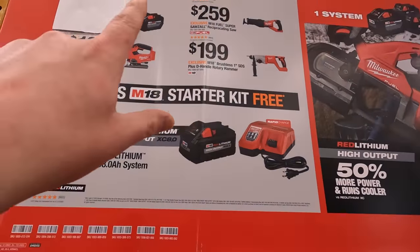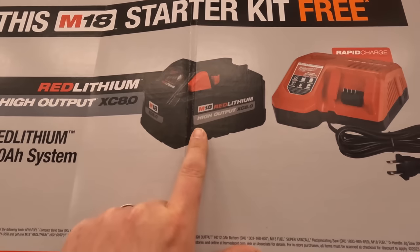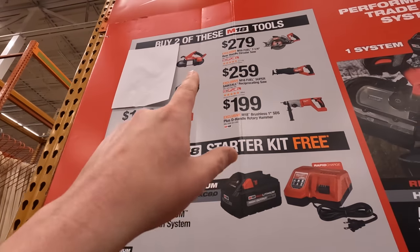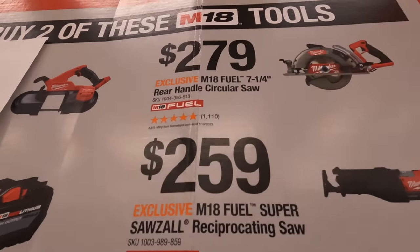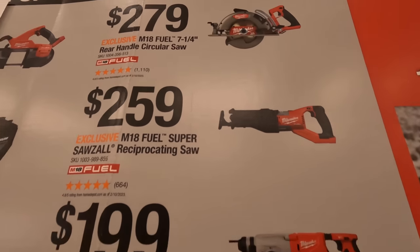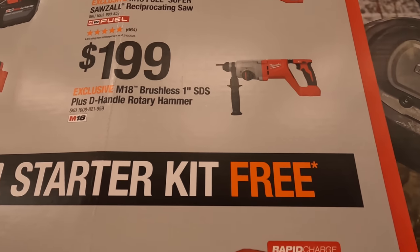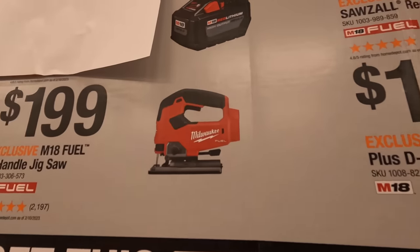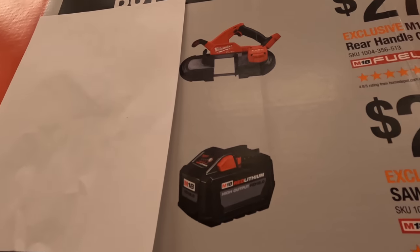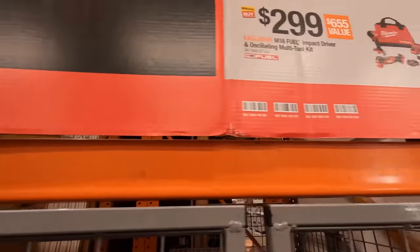Milwaukee has some stuff going on — if you buy two of these tools, you get a starter kit for free: an 8 amp hour high output battery and a rapid charger. The tools you get to choose from include the M18 Fuel 7-1/4 inch circular saw, the Super Sawzall reciprocating saw, the M18 brushless 1-inch SDS Plus rotary hammer, a Fuel jigsaw, a 12 amp hour high output battery, or the M18 Fuel band saw.